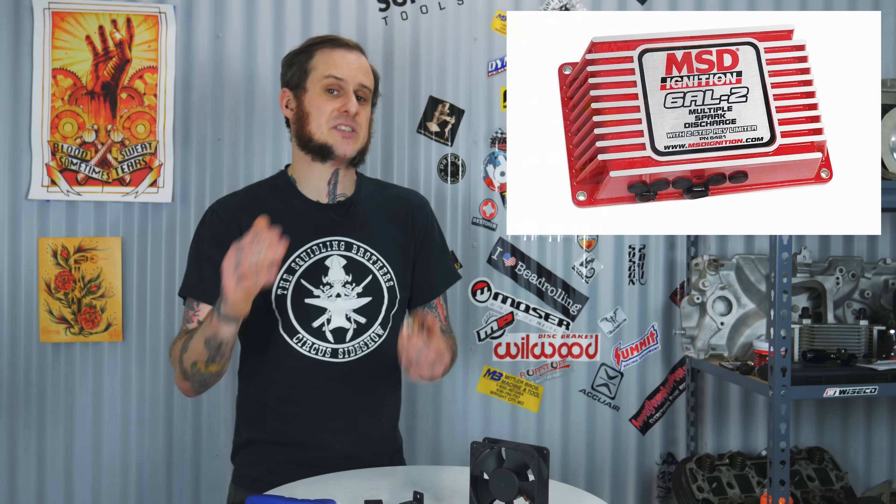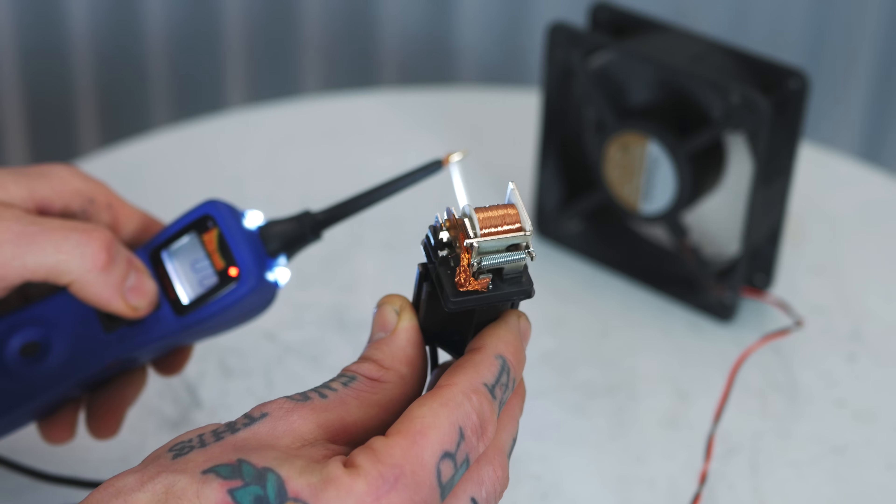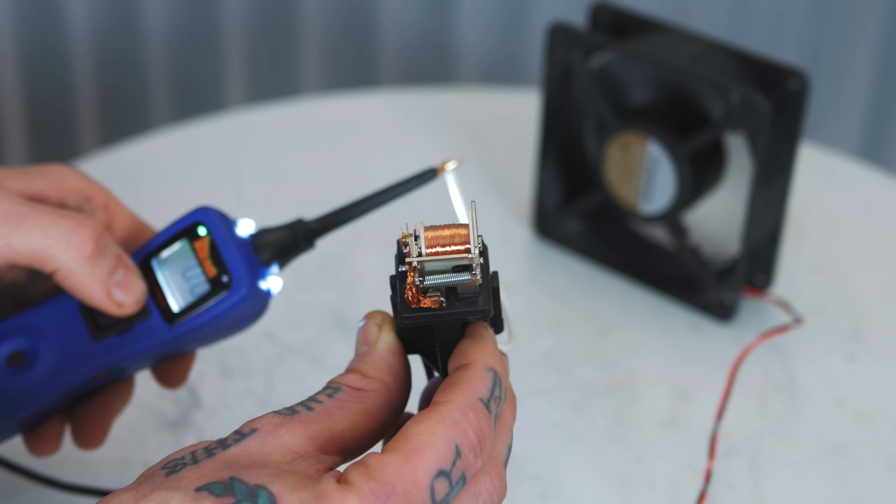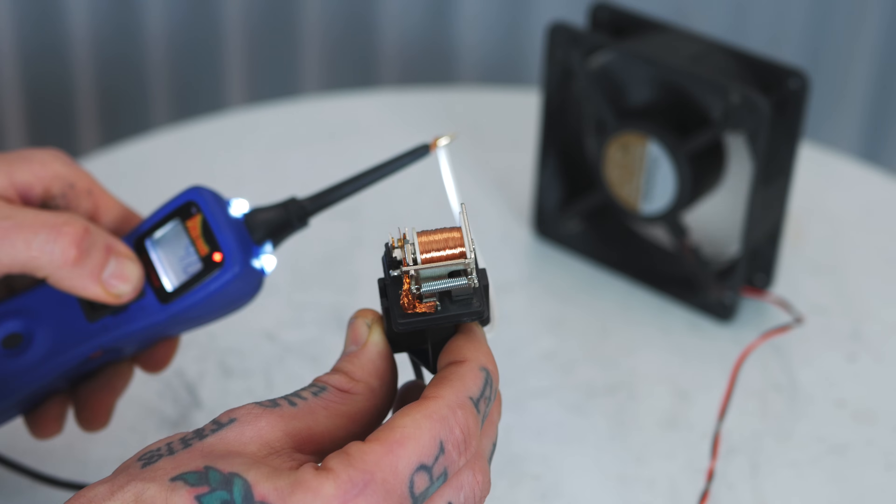You could use the load side to provide good, clean, battery-direct power to something like an MSD ignition box. That ignition box isn't necessarily pulling 30 amps — maybe only 10 to 15 amps — but you could run it through this relay because they want good, clean, battery-direct power. If you have a circuit where you don't want it directly connected to the battery all the time — worried about parasitic draw — you could use this relay so it only sends power when your key is on. You can also control the AC compressor clutch through here. You can control low-amperage loads as well as high-amperage loads.